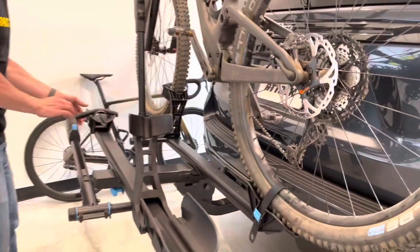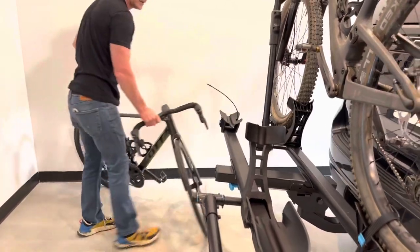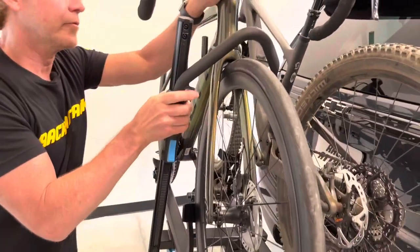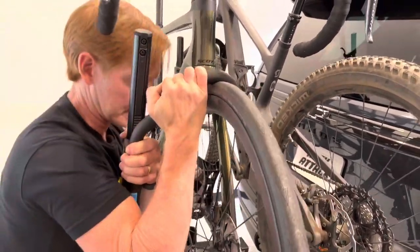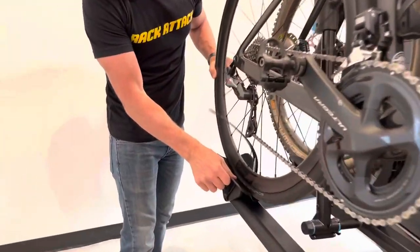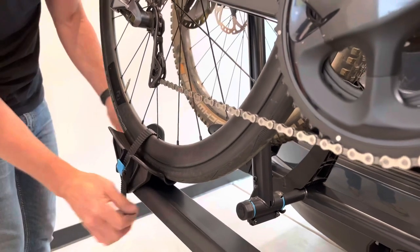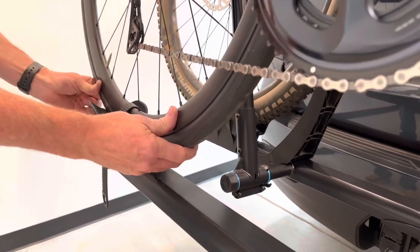Now let's do the same thing for the road bike. Grab the road bike, lift and load. Get the ratchet — put your weight into it to get it really secure and pressed against the backstop. Then in the back, find a good spot and ratchet that strap down. The pivoting tray has a narrow section to keep the narrower road bike tire nicely secured.